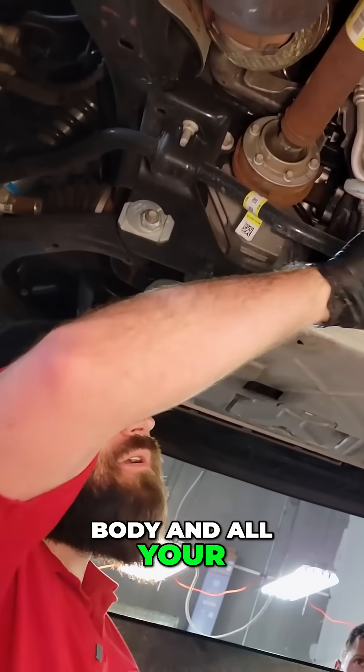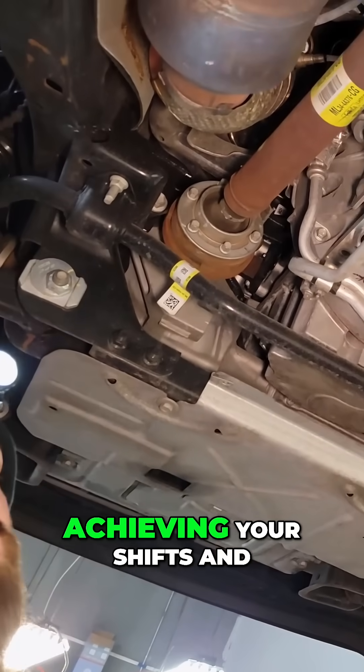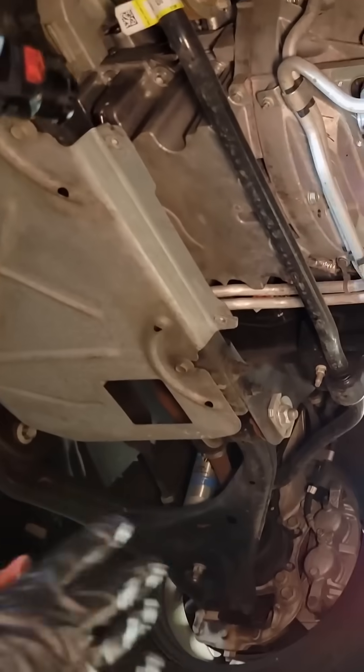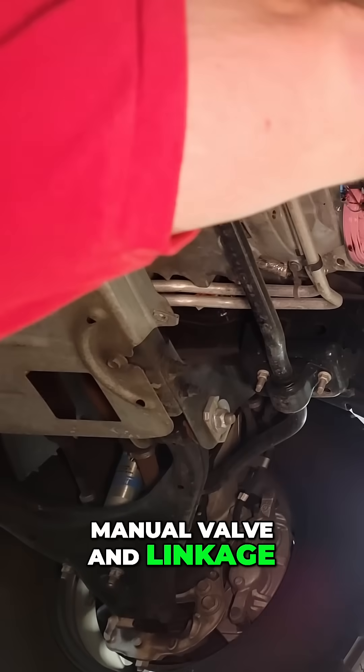You've got the valve body and all your different solenoids which are responsible for achieving your shifts in whatever gears you need, whether it be forward, reverse, first through tenth, manual valve and linkage.